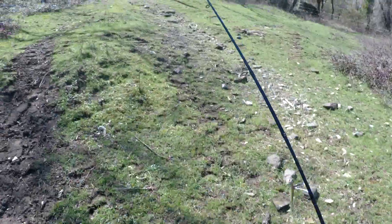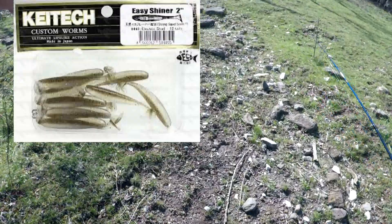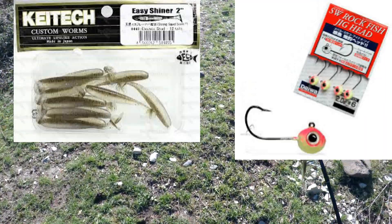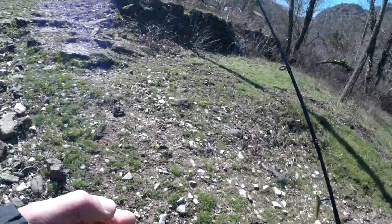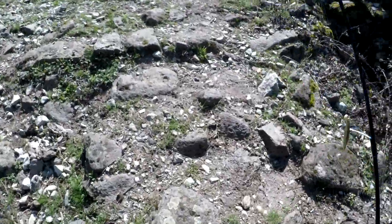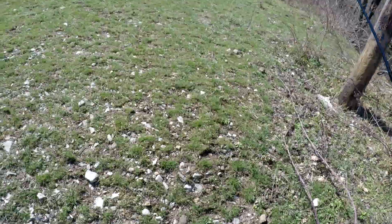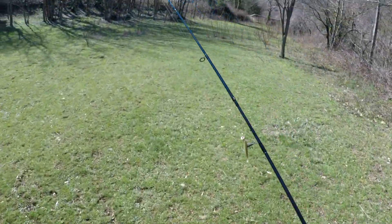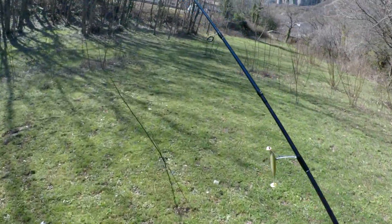Je vais vous dire avec quelle leurre souple j'ai pêché. Je vous affiche le leurre. C'est avec ce leurre souple et cette TP que j'ai fait cette truite. C'est une rivière vraiment très pêchée. La route est juste à côté, donc à l'ouverture c'était blindé. Et cette truite est passée entre les mailles du filet, parce que les vieux ne pêchent pas forcément avec des leurres souples. Ce petit leurre peut faire la différence sur des poissons éduqués.